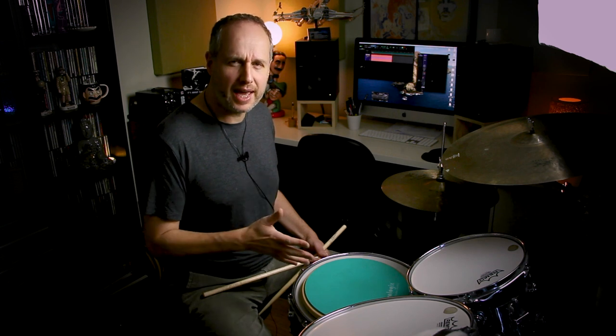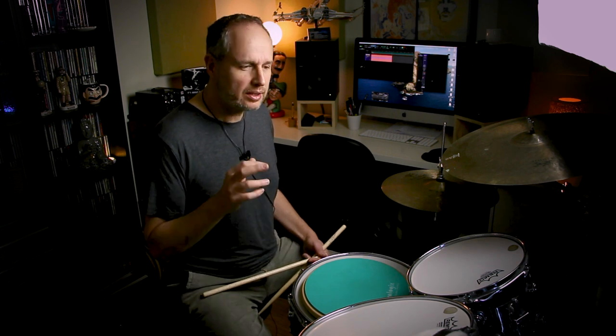The other thing you can do — let's say you're warming up for a jazz gig and you're mostly going to be playing triplet-based grooves or swing — you can do the same thing but with triplets. Again, you start a single stroke roll with the right hand if you're right-handed, the last two notes of the triplet will be a double, and then the second bar starts with the opposite hand.